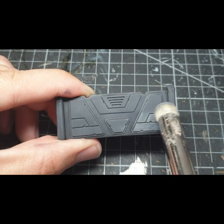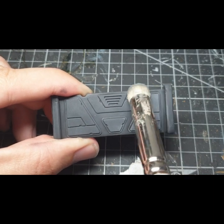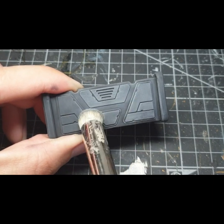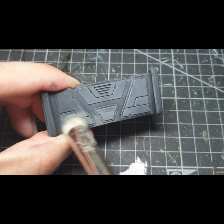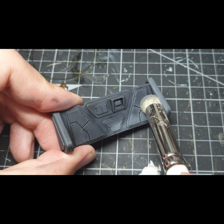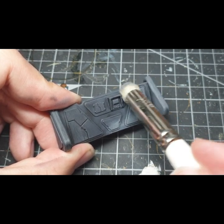Next, I apply the Dawnstone in horizontal lines, catching the raised panels. Start with a light application. If you want to make the Dawnstone more pronounced, simply add more brush strokes.